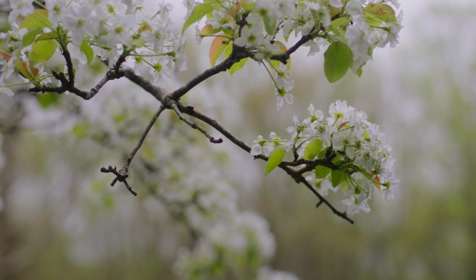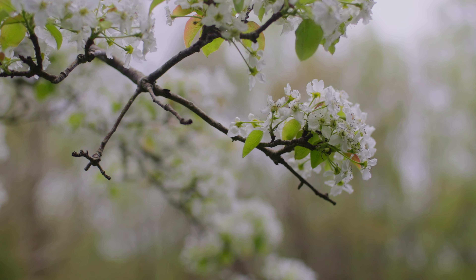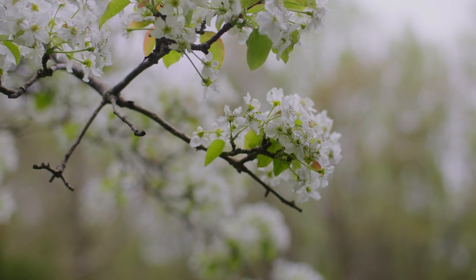When it comes to sharpness, the Mitakon Speedmaster delivers what you'd expect from a cinema lens. But the real standout positive is the creamy bokeh it provides. That creamy bokeh is easily obtainable thanks to the aperture going all the way down to T1.0.